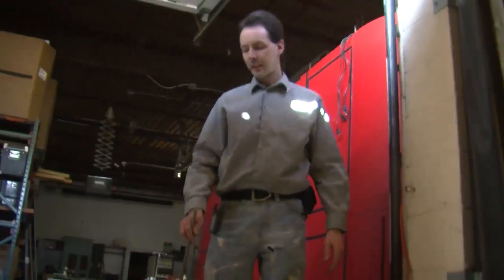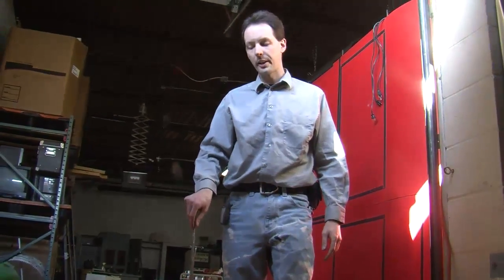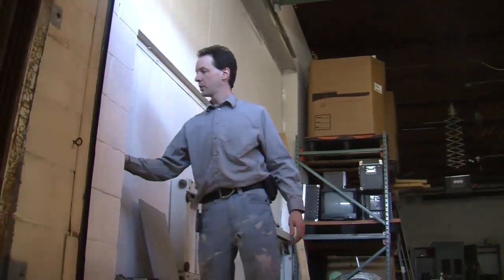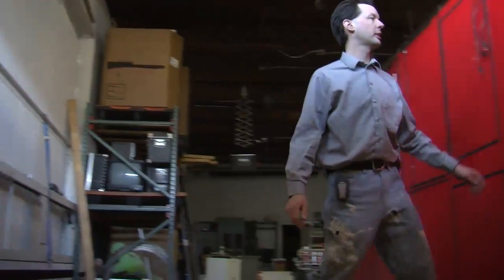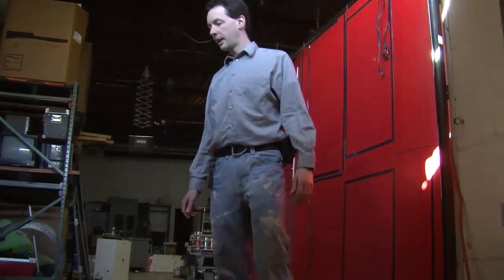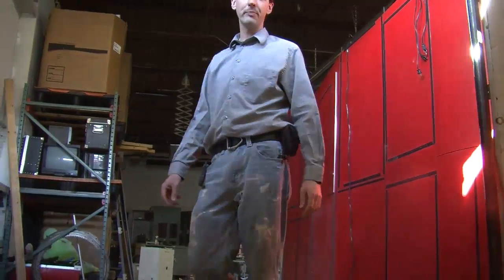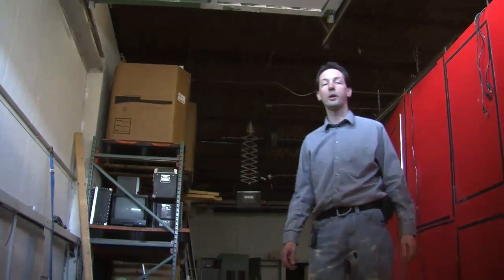So yeah, that's our dock leveler here at the lab. You've seen all of how it works and how to use it — you need the rod, which is always stored right there, and you need the button right there. That's pretty much all there is to it. That's our dock leveler for all the guys who think it's cool. I'm Chris Bowden with the Geek Group and we'll have more for you tomorrow. See ya.